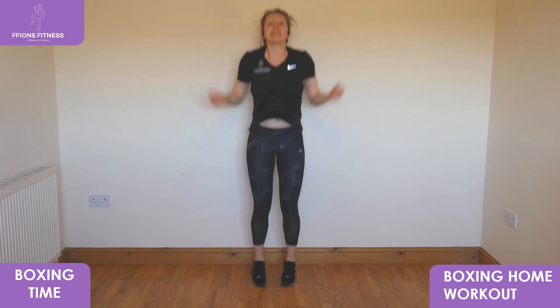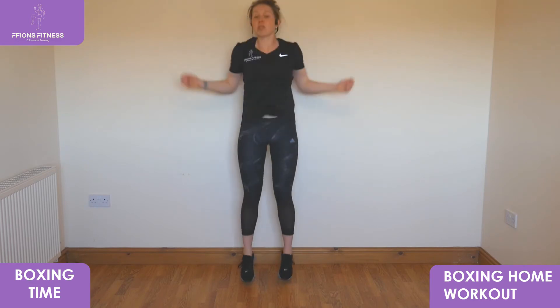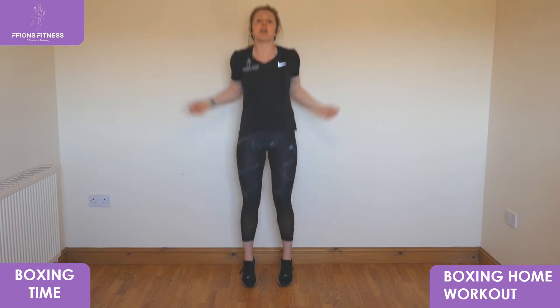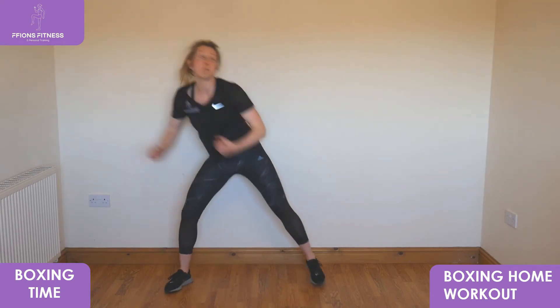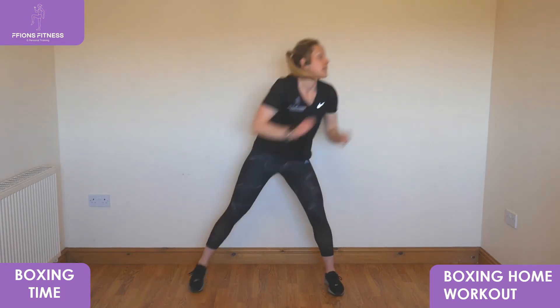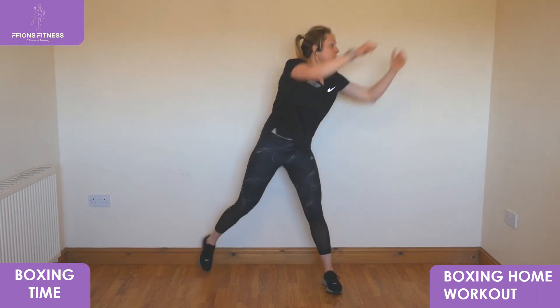Moving out to the side — punch a step. Three, two, one — step wide, punch in the air, arching from leg to leg, take it up high, keep going. We're going to bring it slightly lower to the floor. In three, two, one — take that low, reach in, keep it light on your feet, tap your toes to the floor.